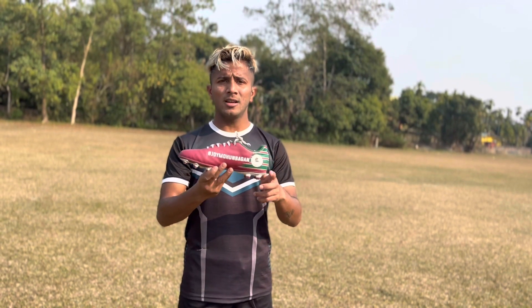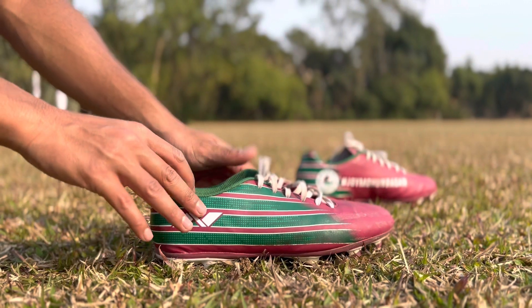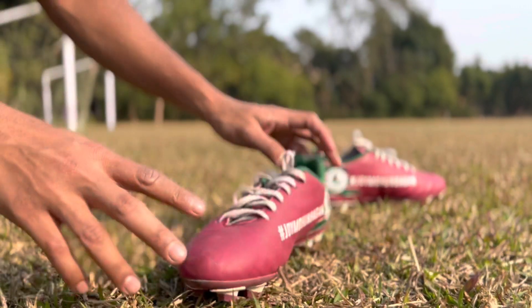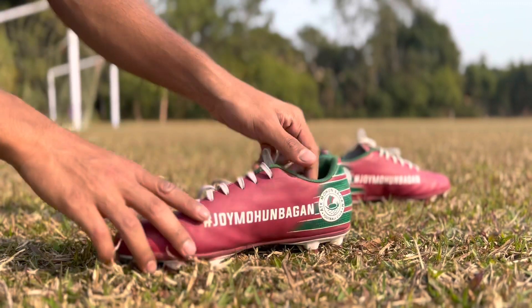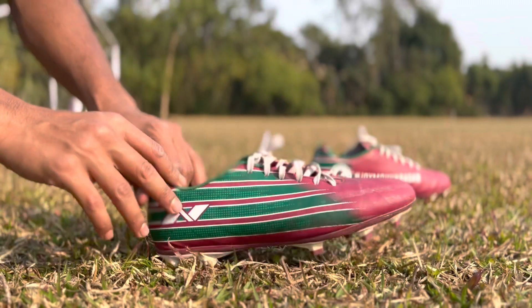So the Nivia ATK football boot is here. As you can see, this boot is made in India. Its upper material is PVC synthetic leather. This boot is good — it's maroon and green. Mohunbagan is the legendary club in Asia. So guys, this is a good boot, you can take it.